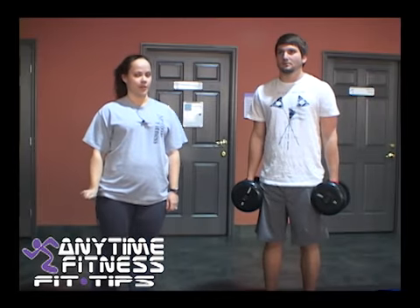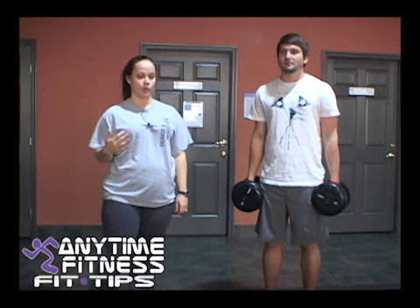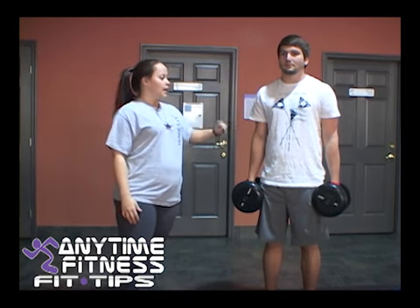Hey, this is Raina. I'm a personal trainer here at Anytime Fitness. Today we're going to be showing you an upper body workout that works your bicep, which is this part on your arm, and Adam's going to demonstrate for us.